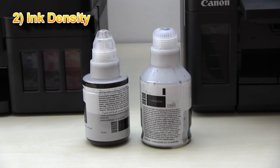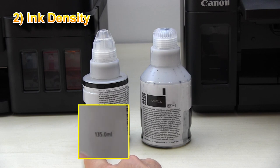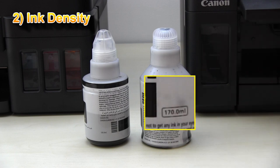Both bottles have 6000 pages printing capacity, but the bottle size is different. The G3000 series has 135 milliliters and the G6000 series has 170 milliliters.